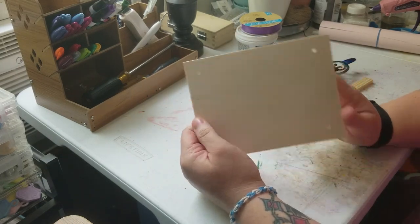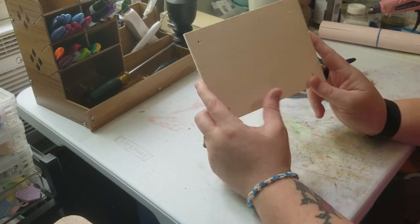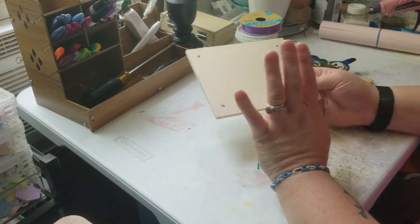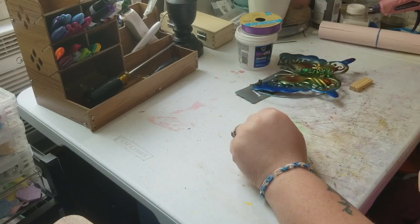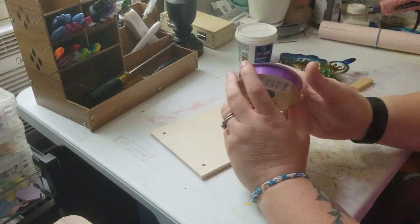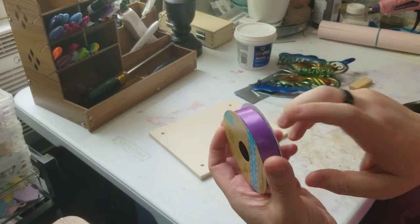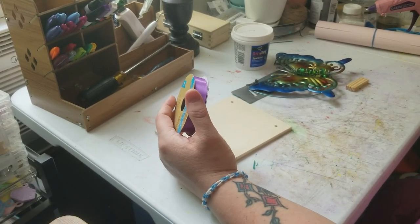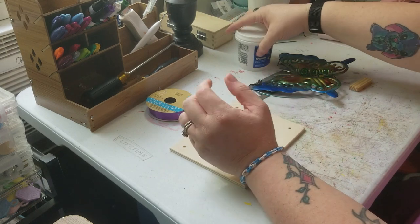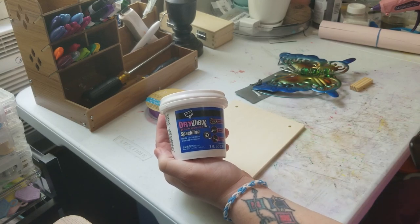The first thing we're gonna be using is this wooden shelf — it's actually a two-pack of shelves. I like to use these to make signs because of the size; it's the perfect size for mine. All these items came from Dollar Tree except for spackle, but you can find spackle at Dollar Tree anyway. We're also gonna be using this ribbon — I got it from Dollar Tree. You do not have to use purple; you can use whatever color you think will fit. I'm using purple because I think it'll work. And of course, spackle — I got this from Walmart because at the time my Dollar Tree did not have it.